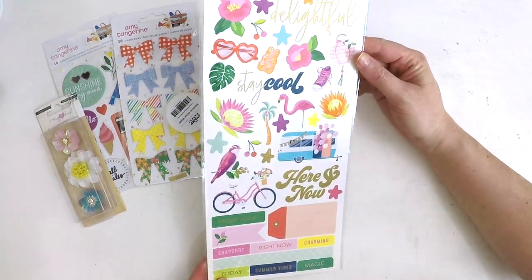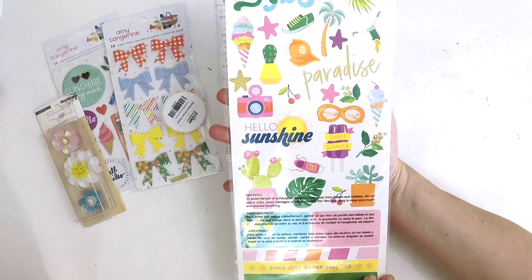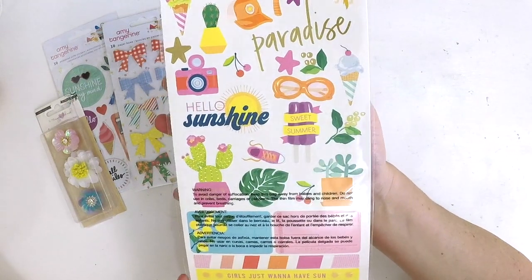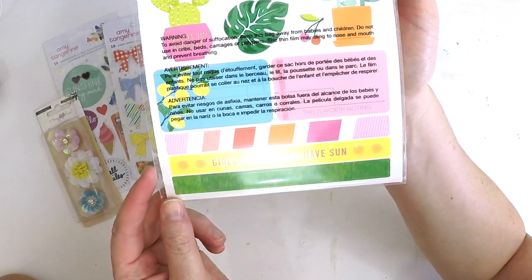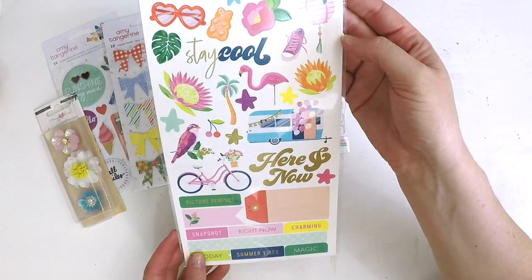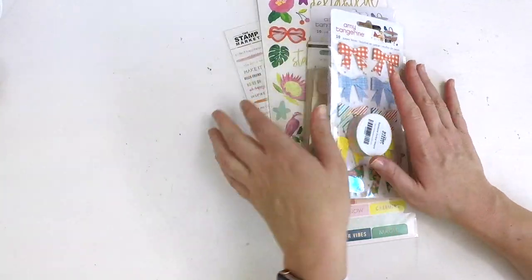The last thing in our embellishment kit is these gorgeous Dear Lizzie cardstock stickers - bright and happy, perfect for this collection. It's full of summer fun; there's even a little one doing a cartwheel that reminds us of Katie and gymnastics. Phrases include 'girls just want to have sun,' 'stay cool,' 'delightful,' with gold foiling on some features, pretty birds, and a cute little caravan. Really fun to play with!